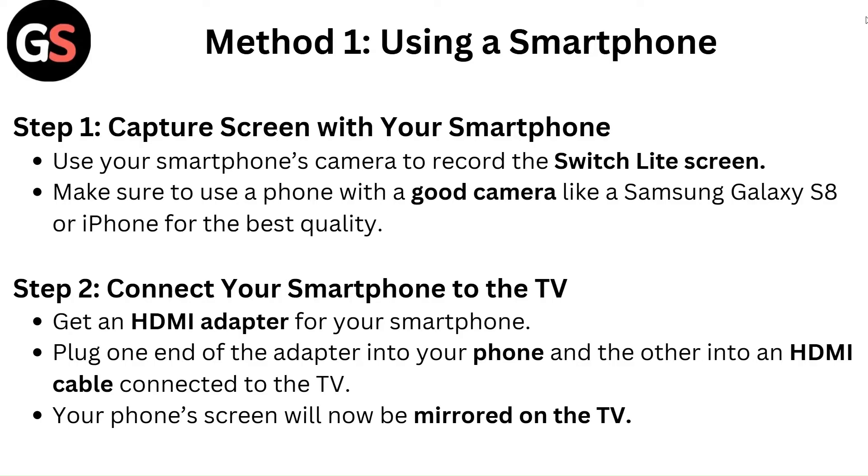Step 2 — Connect your smartphone to the TV. Get an HDMI adapter for your smartphone, plug one end of the adapter into your phone and the other into an HDMI cable connected to the TV. Your phone's screen will now be mirrored on the TV.